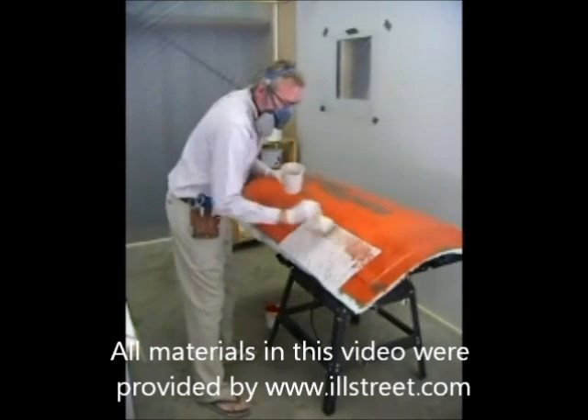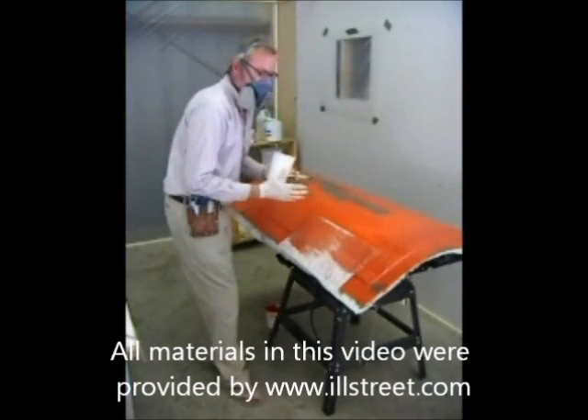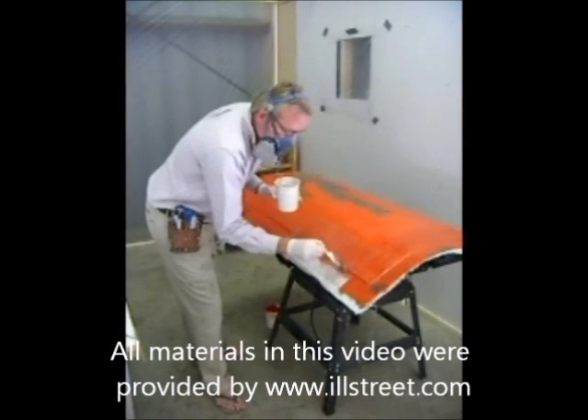Go ahead and wet out the panel first, and then work your way down onto the flange. If you do it that way, that will avoid as many of those air bubbles as possible.